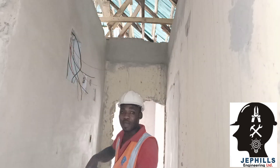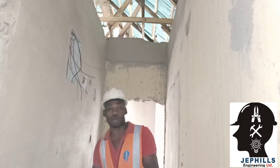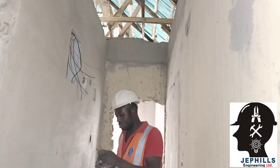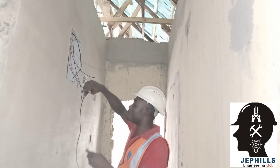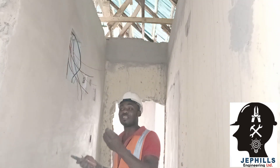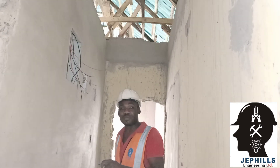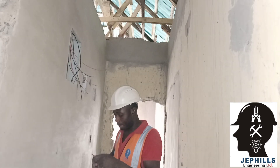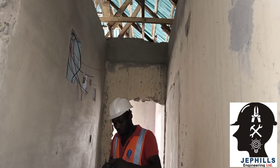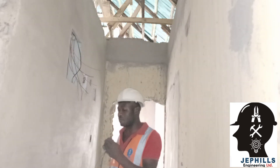This is 4mm cable. 4mm cable is the standard cable for the air condition and the water heaters. Following the color code, we have blue for neutral, black for neutral, red for live, and green for earth. We are following the standard color code that is being used in Nigeria. I'm peeling it now so that it enters the conduit fitting very well.